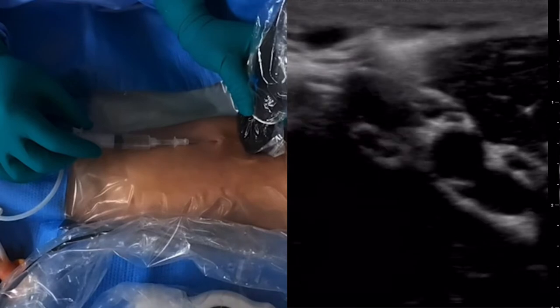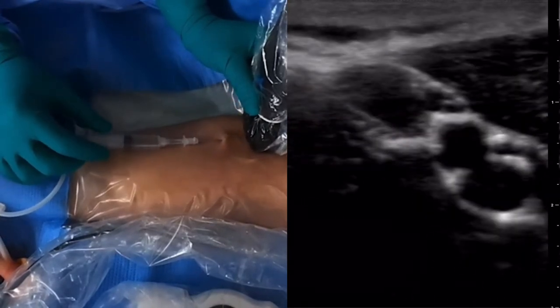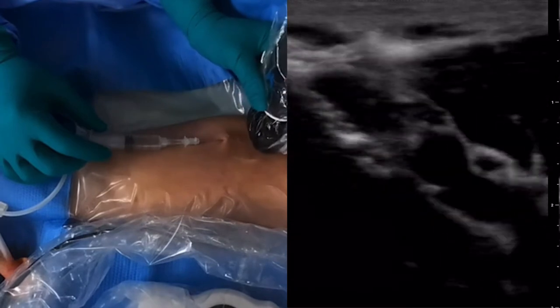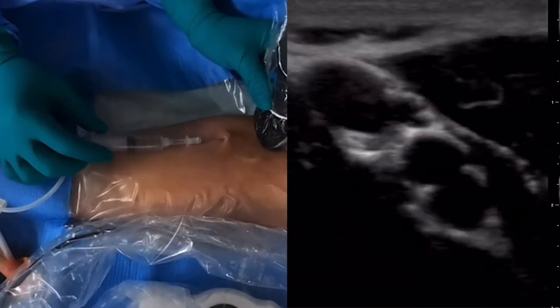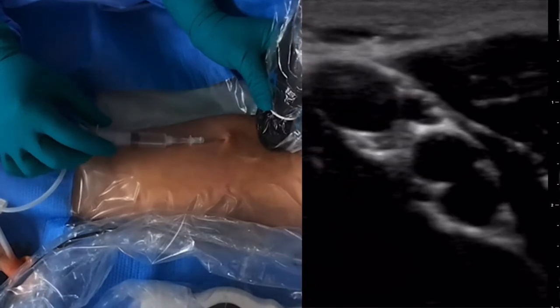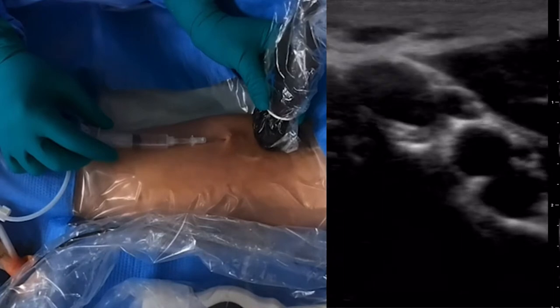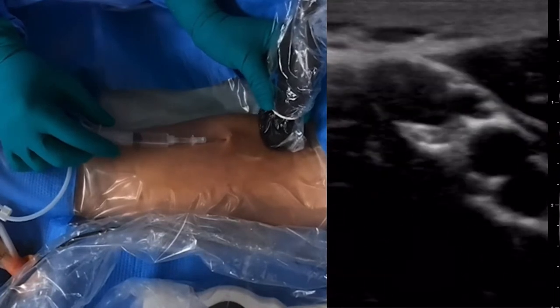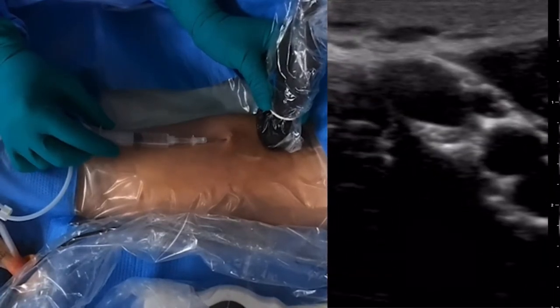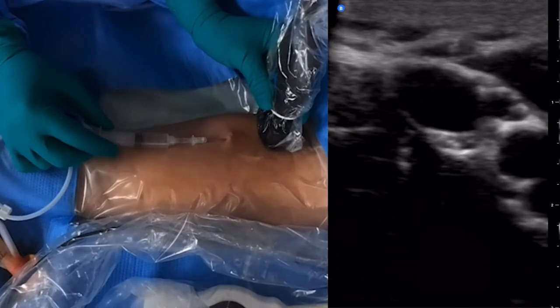We're going to continue to advance. Can you feel this? Not really. Good. This is probably about where I'm going to enter. We're going to inject lidocaine so he doesn't feel so much when we add the dilator in. Can you feel that? Not really. Good.